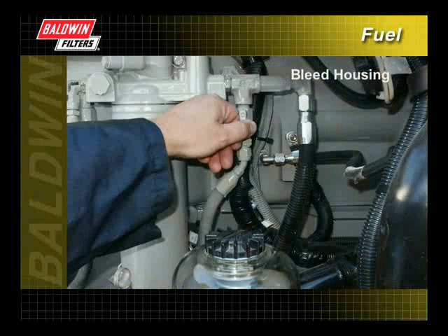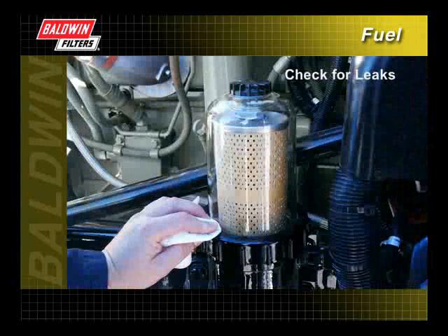Bleed the housing to remove air. And finally, start the engine and check for leaks.